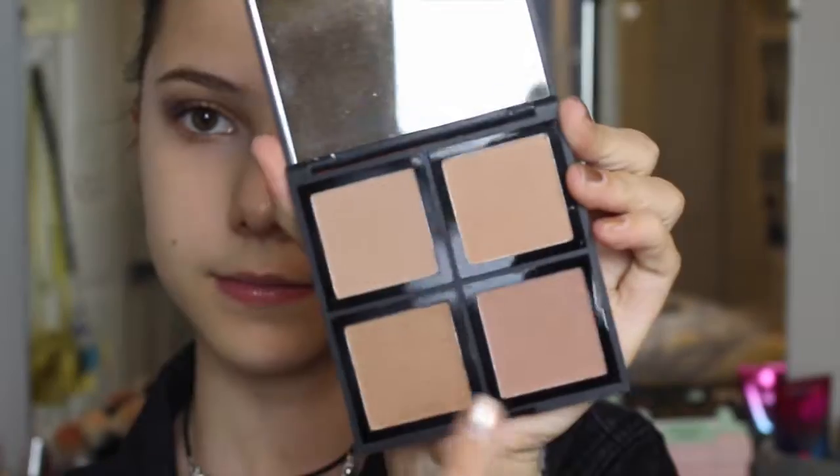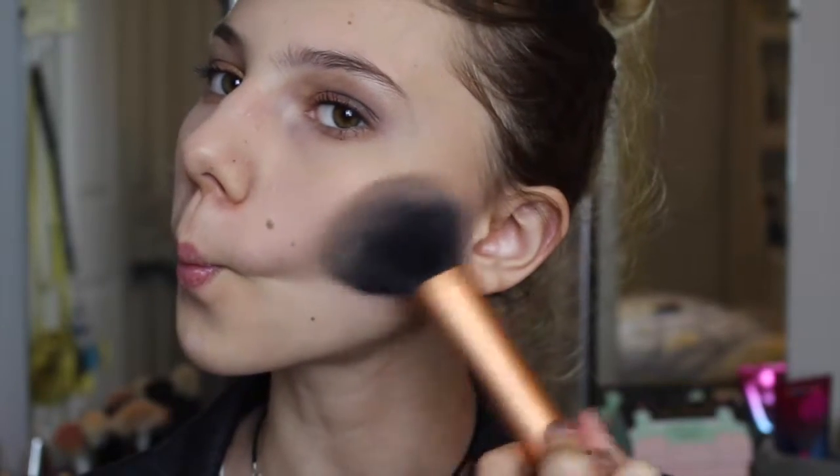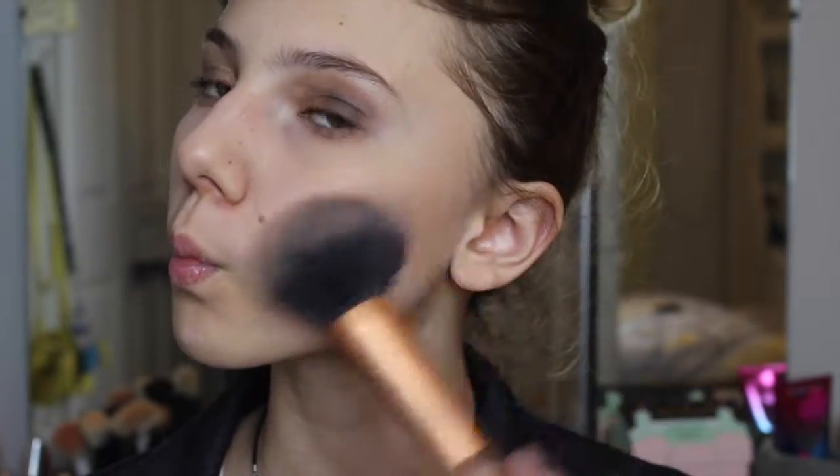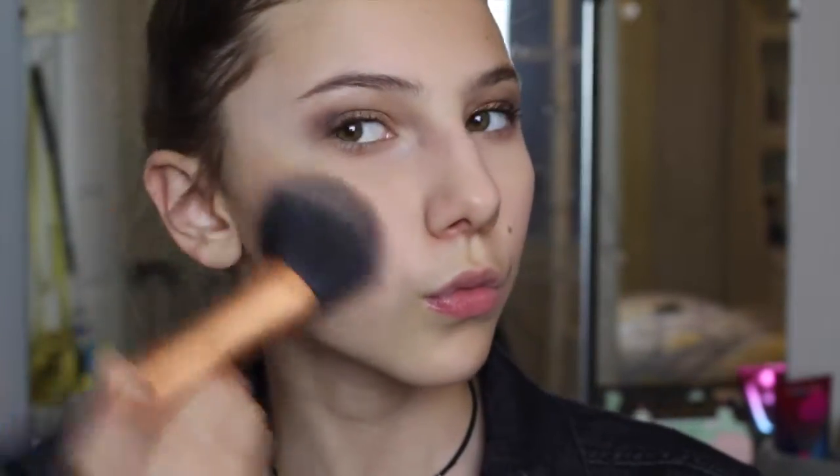Now I'm using the ELF Bronzer Palette, mixing the two bottom shades and bronzing up my skin as per usual. I'll probably do some type of contour in my next video, but as you guys know, I'm all for that bronzing life. I'm using my big fluffy Real Techniques brush.